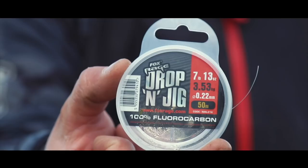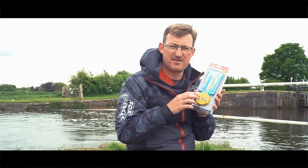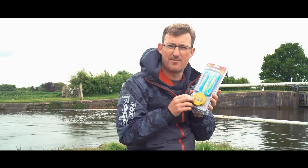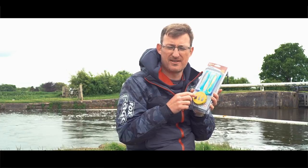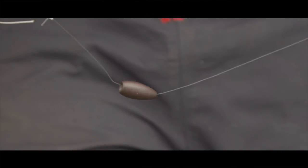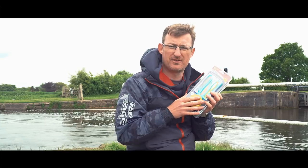The rigs consist of the brilliant Drop and Jig fluorocarbon, and they're really high quality in terms of the knots and the fluorocarbon — no worries there. The rest of the components are found in our range: the offset hooks, which are arm point hooks, very strong and very sharp. The weights are the cone weights we offer separately — a brilliant shape that glides perfectly through the water and runs smoothly up and down the fluorocarbon leader. Together in these packs they make a very high quality product that saves you a lot of time.